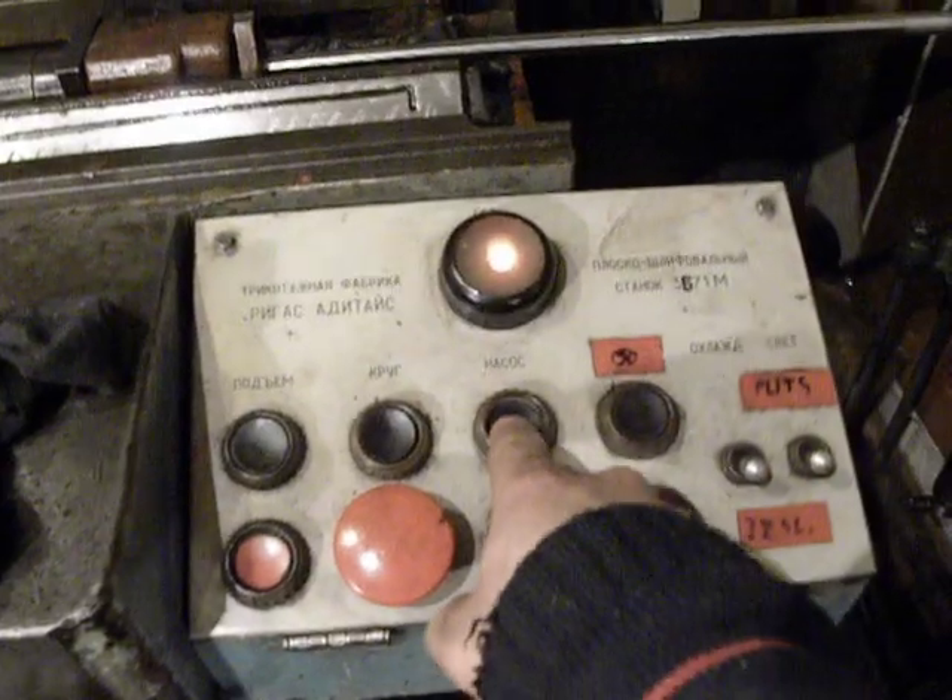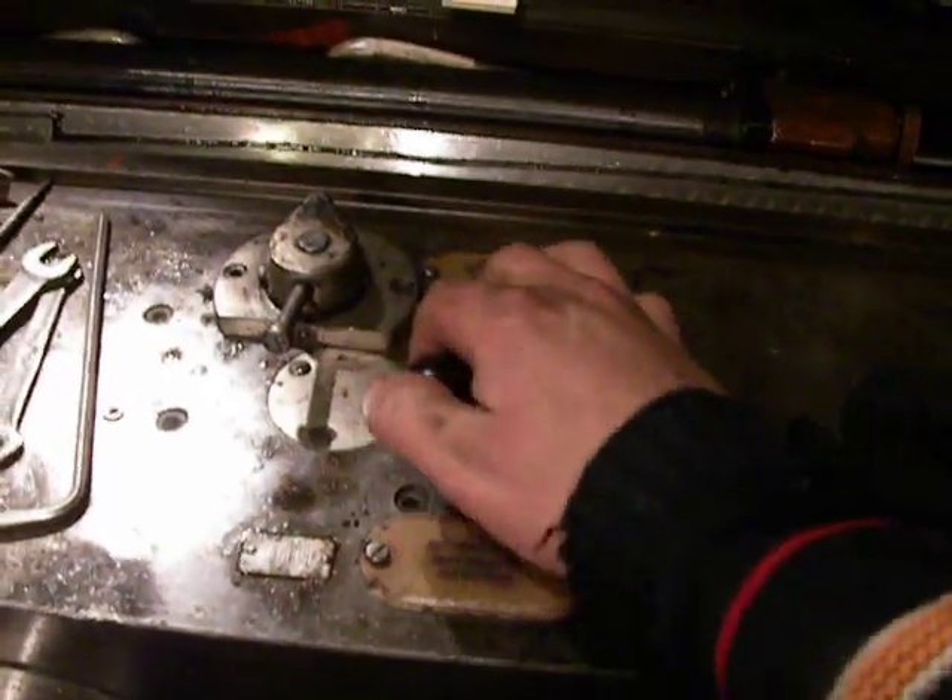The pump is on. Then I go and check for pressure. I think pressure is on. Then I switch on hydraulics.